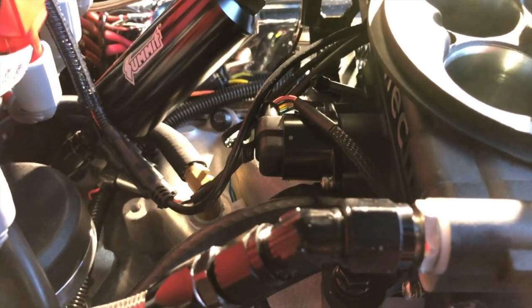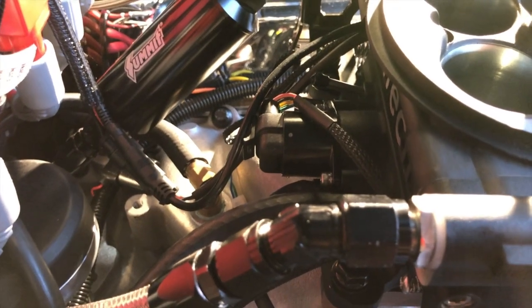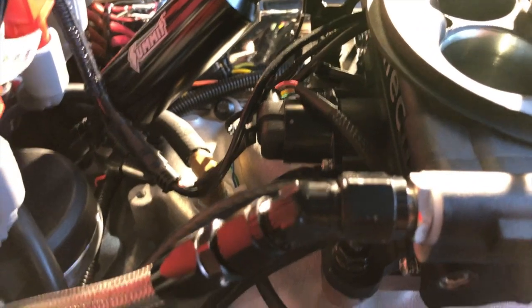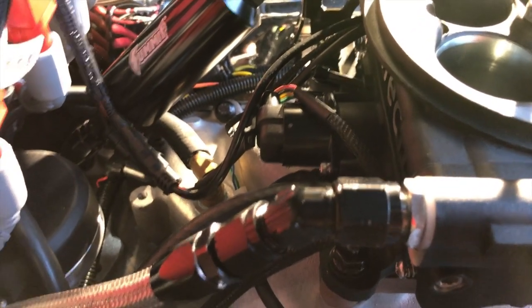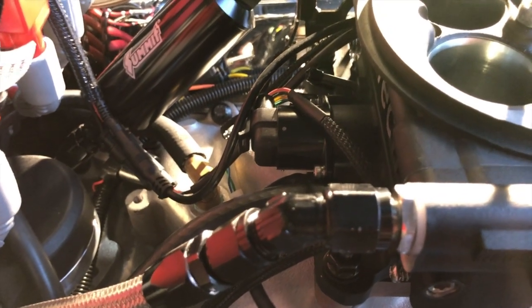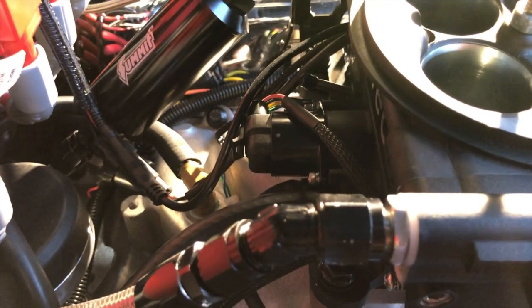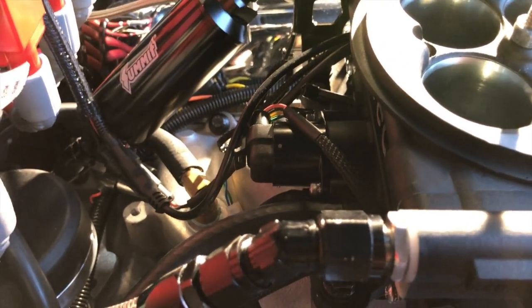It's a stepper motor, which means it moves in steps — 225 of them. It has 225 discrete positions that it can either be open or closed: zero being closed and 225 being fully open. So that is the IAC motor.